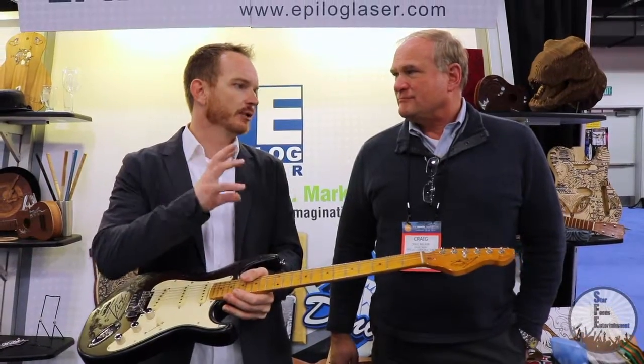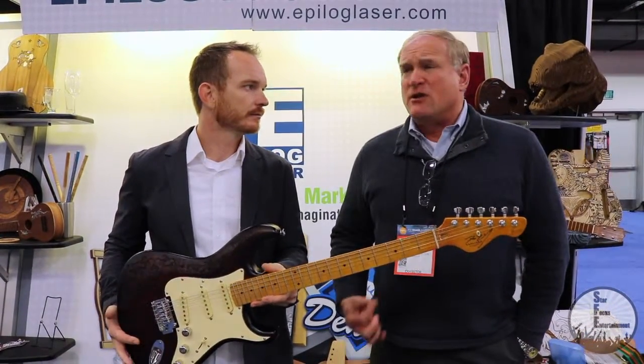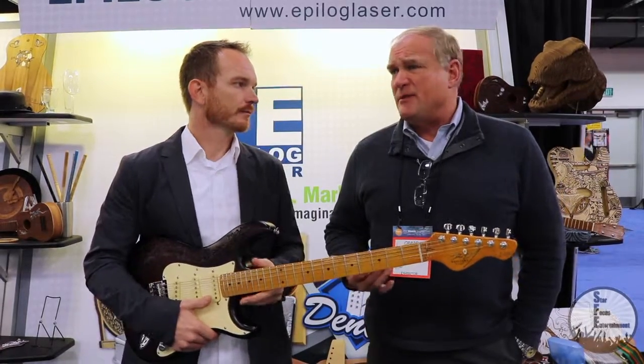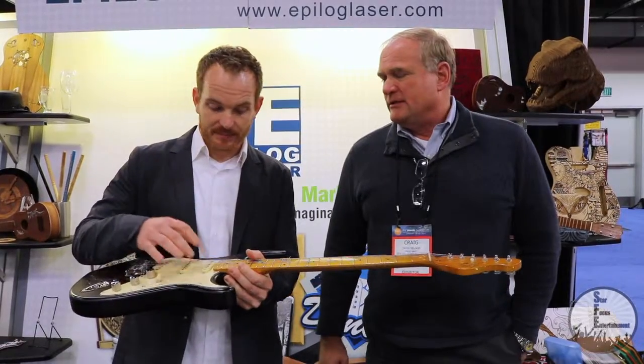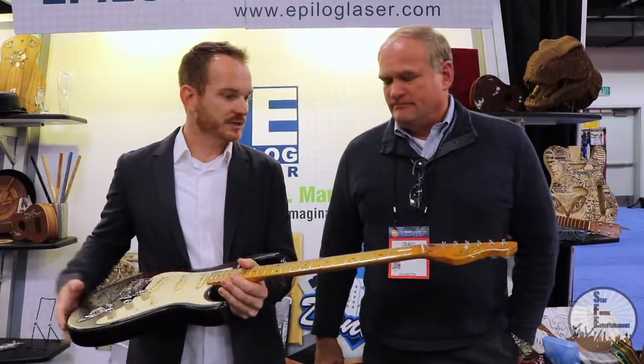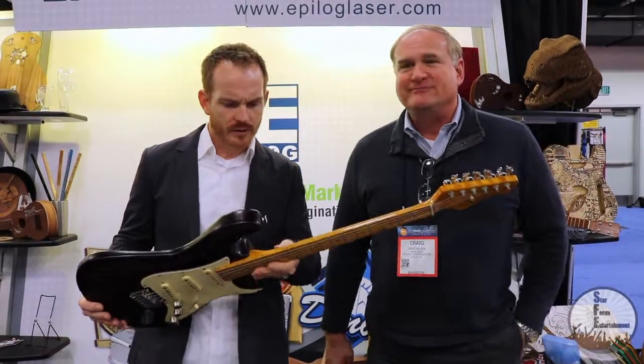We do a lot of graphic recreation, logos, those kinds of things. But we also have the ability to personalize people's names, events, things like that — even pickup covers, the guitars themselves. You're really only limited by your own creativity.